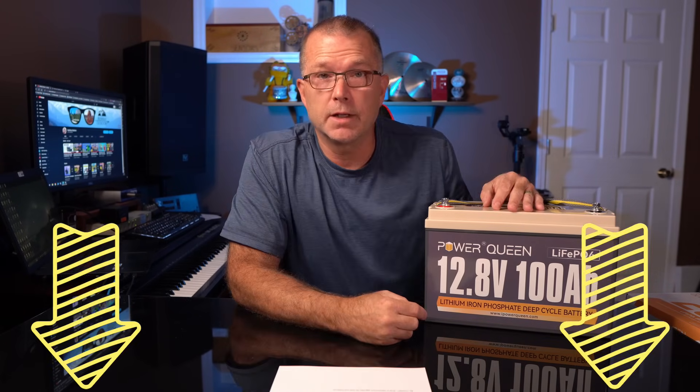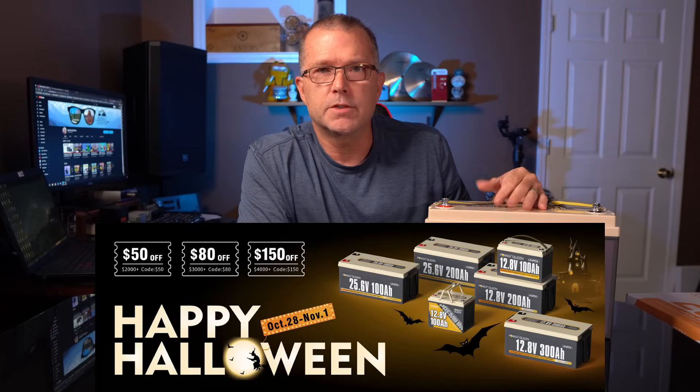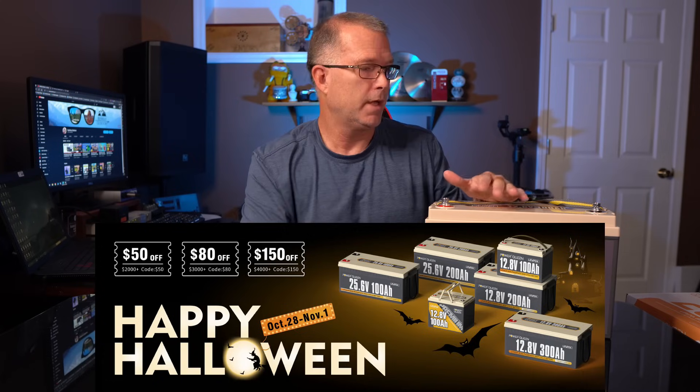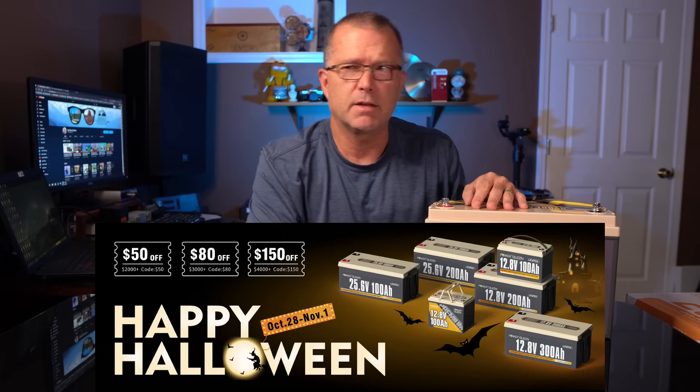Powerqueen sells these batteries in different voltage and capacity variations, so if you're looking for something bigger or smaller, they probably have something that will work for you. Check the links below. They are also running a Halloween special with some extra discounts if you're building a battery bank array — take advantage of those discounts through the 31st if you're interested.